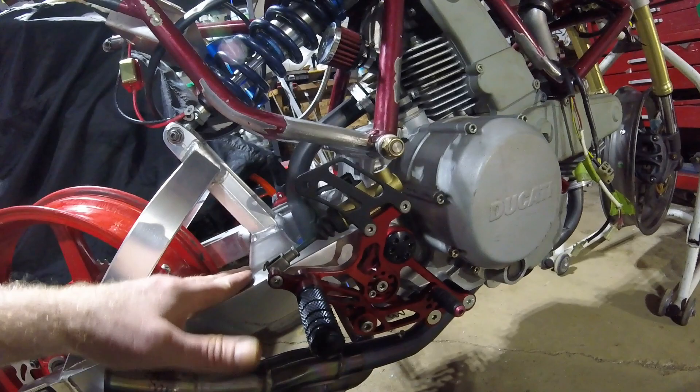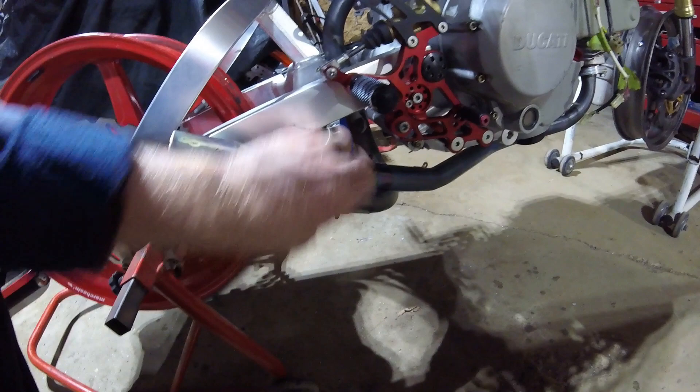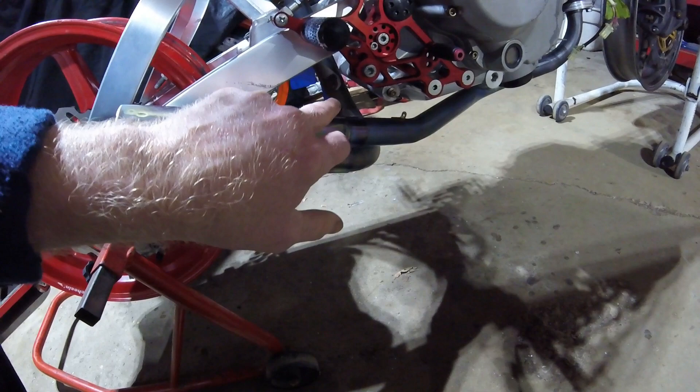These are snugged up properly now that I've got the swing arm pivot in. I've got the rear exhaust system on, and after this video I'll loosen off the rear and front headers at the exhaust manifold. I need to take this piece off — I checked that the springs line up.